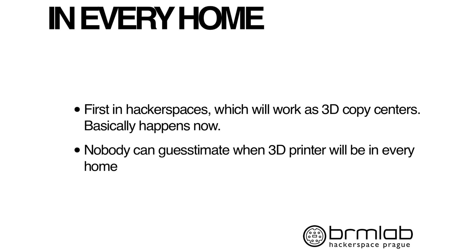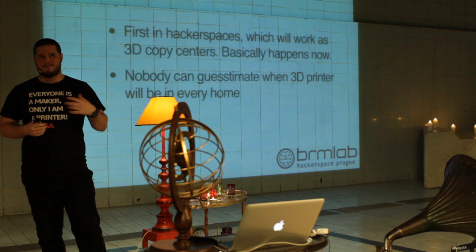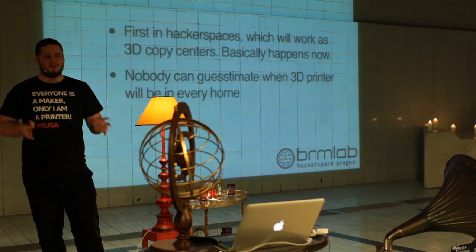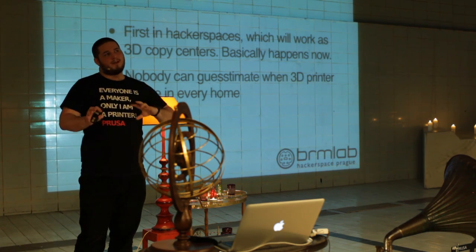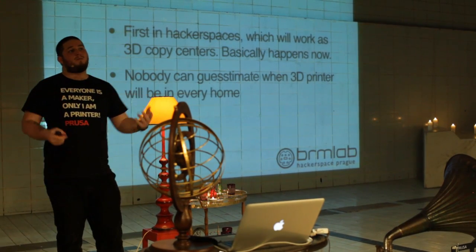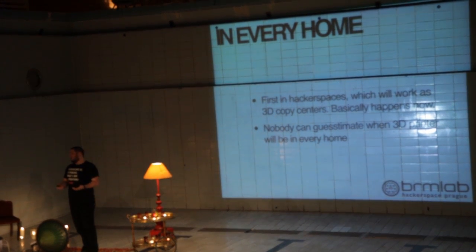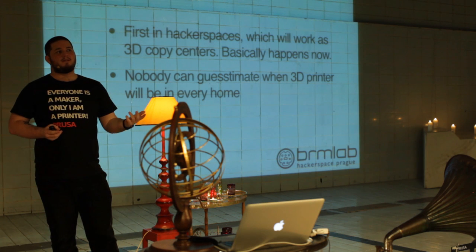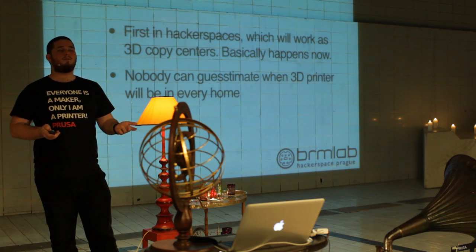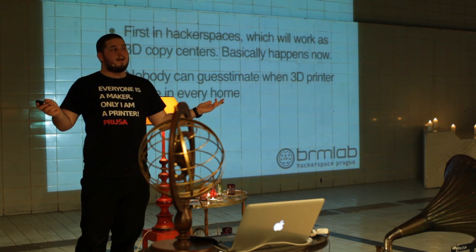People ask me every time when 3D printers will be in every home. I don't know — I don't want to make a fool of myself by saying five years and it arrives in two. What I can tell you is that 3D printers are all around you now. There are many hacker spaces and shared spaces in every big city, so if you want to experience 3D printing, find a local hacker space and visit them. They'll be happy to help, and if you want to build your own 3D printer, they can help with that too.